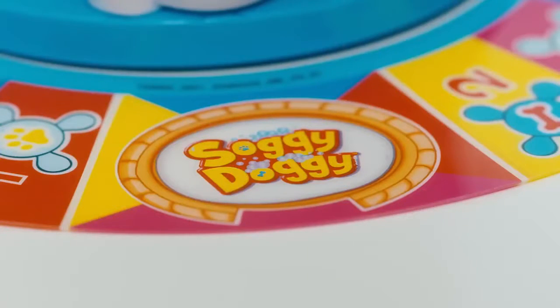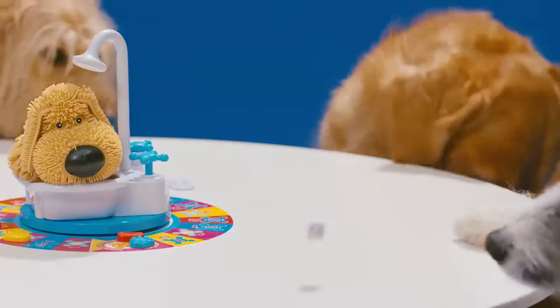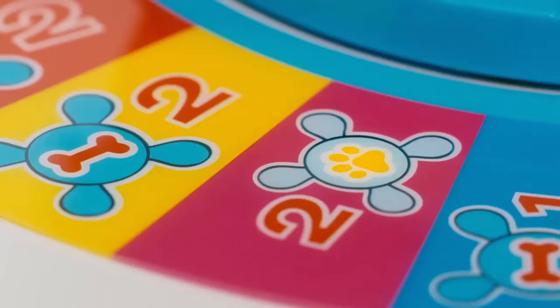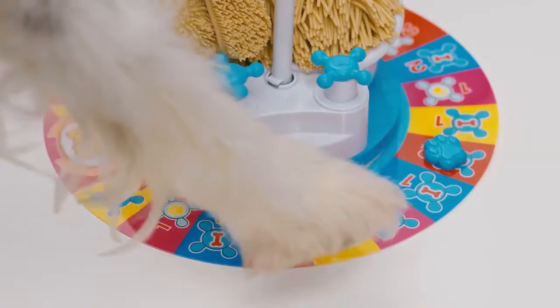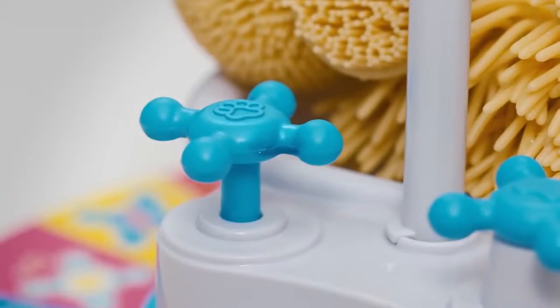First, put all your playing pieces in the basket. The youngest player rolls first. Now, move to the space that matches the color you roll.